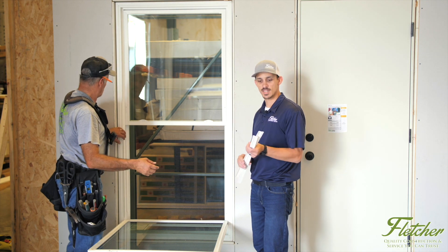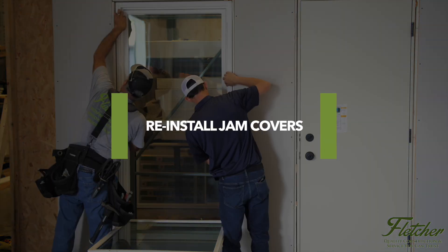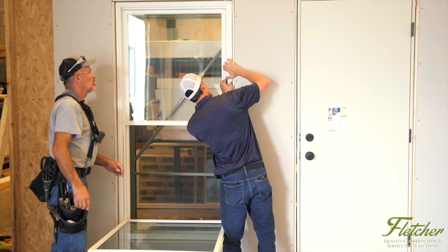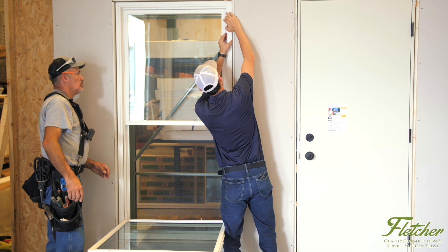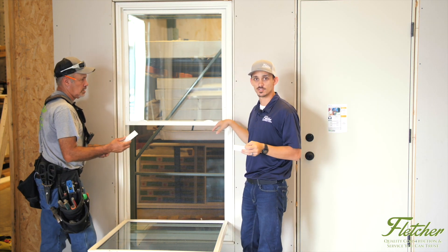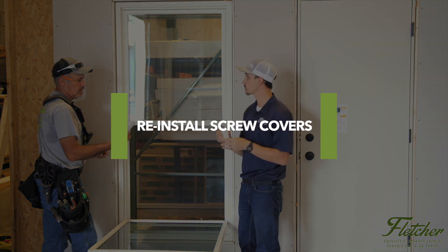After screwing down your tension screws, you'll want to put your jam covers back on. After reinstalling your jam covers, you'll want to install the screw covers back as well.